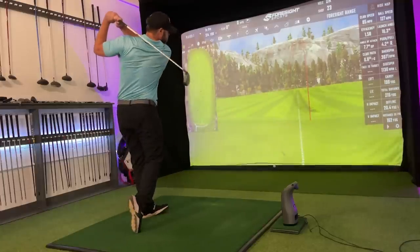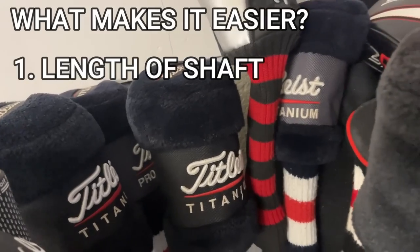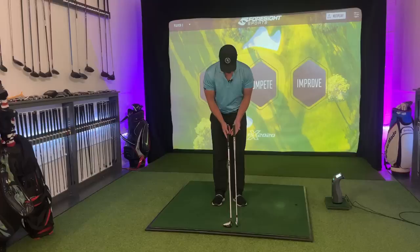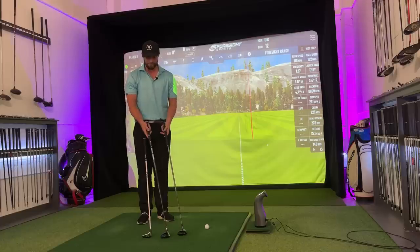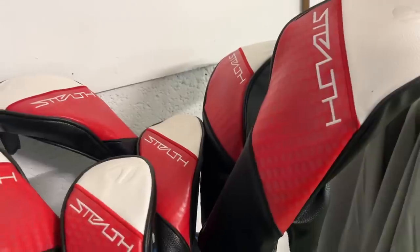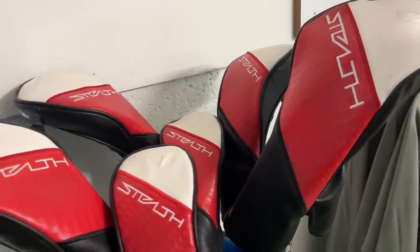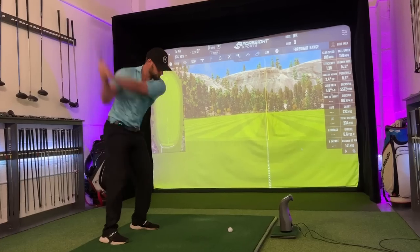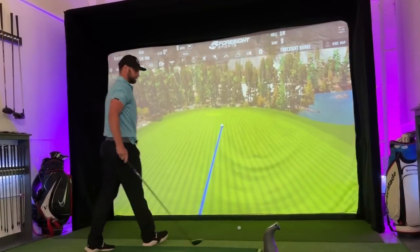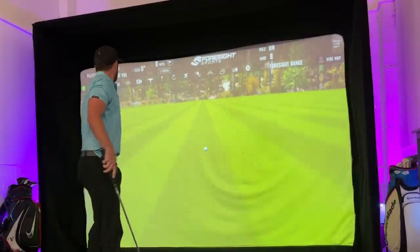There are three main factors in golf that deem a club easy or hard to use. The first one: the longer the shaft, the more speed, which over the years has been the trend. Manufacturers put longer shafts in the drivers and fairway woods. The average golfer gains more distance off the tee on a good shot, but the side effect is less control of the club face, creating more destructive shots.